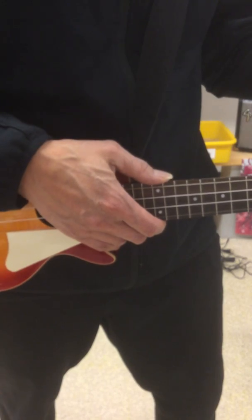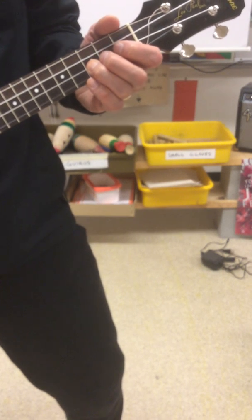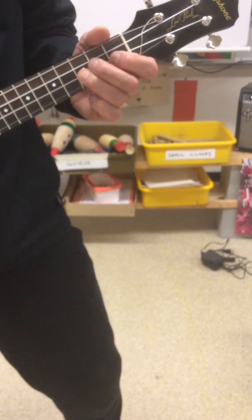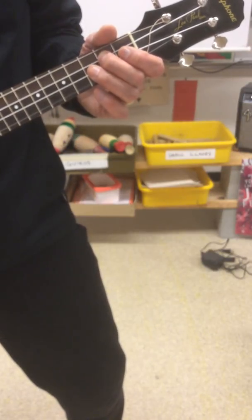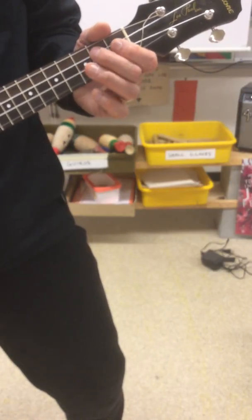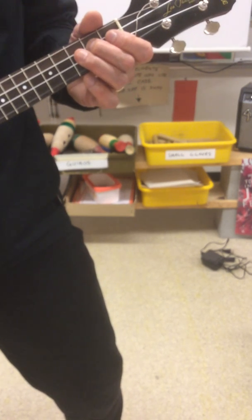Here we go. Here's the section again. Here comes the hard part. Good luck.